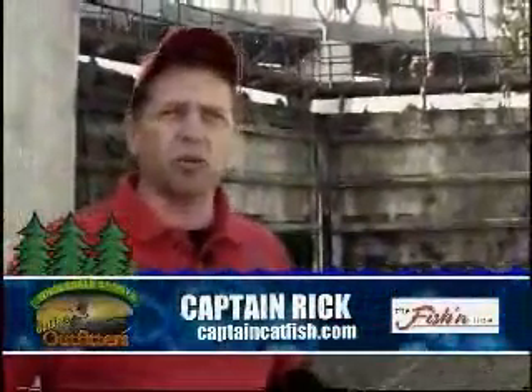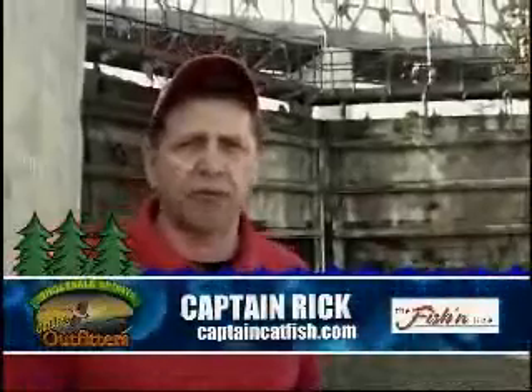I want to talk to you today about a great time you can spend on the water with your family and friends, and you don't need a boat. We're out in the boat, but you don't need to. You can do it from the shoreline, as you've seen, and there's lots of great types of fish out here you can look at.